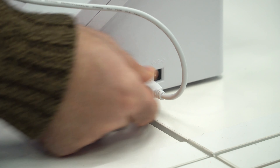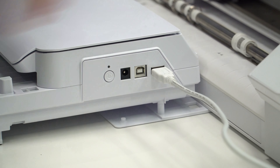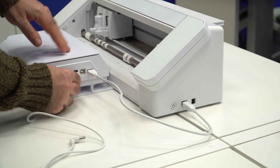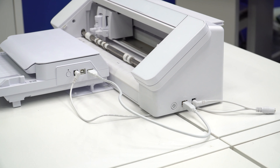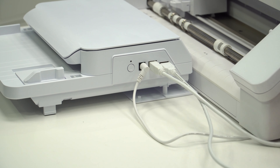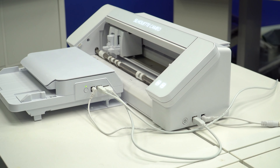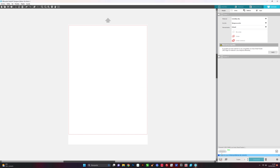Now, you must connect the Cameo to the feeder using the supplied USB cable. Plug one half of the power splitter into the cutting machine and the other into the sheet feeder. Finally, connect the power cord to the power splitter and the USB cable from the sheet feeder to your PC. Open Silhouette Studio and turn on first the Cameo and then the feeder. If you go to the send tab, you will see that the feeder is already configured.